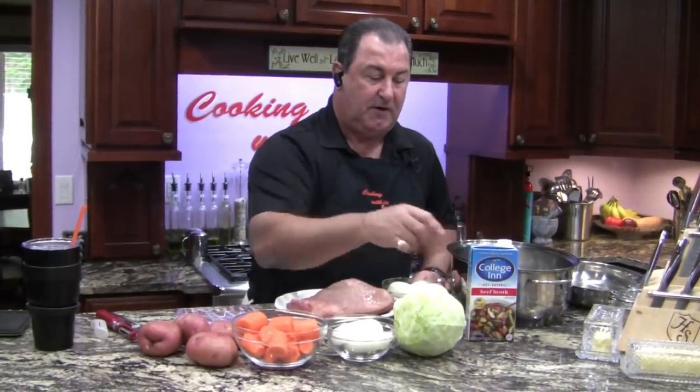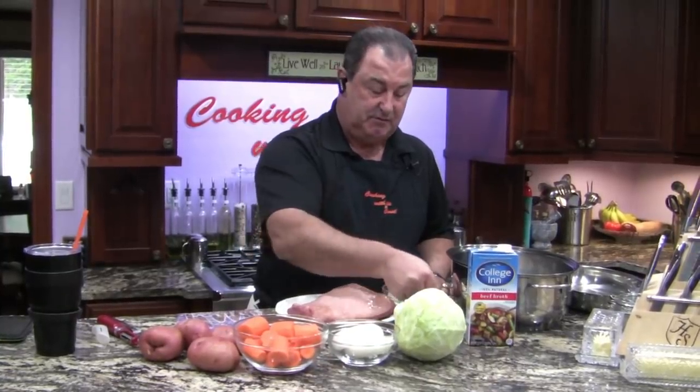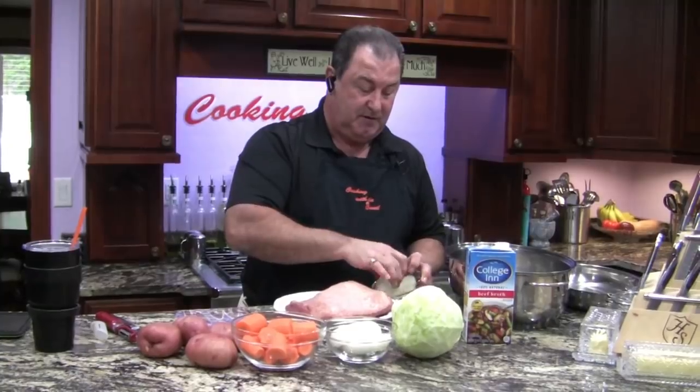Good afternoon, ladies and gentlemen, and thank you for joining us with Cooking with the Count. Today we're going to do the Irish favorite, corned beef and cabbage. We're going to have our red potatoes — it's going to be really good. It's a simple recipe, just nice and slow. Let's run through our ingredients: red potatoes, nice big carrots, onions, Dijon mustard, cabbage, four cups of beef broth, the seasoning that came with the corned beef, two tablespoons of brown sugar, and another onion to put underneath.